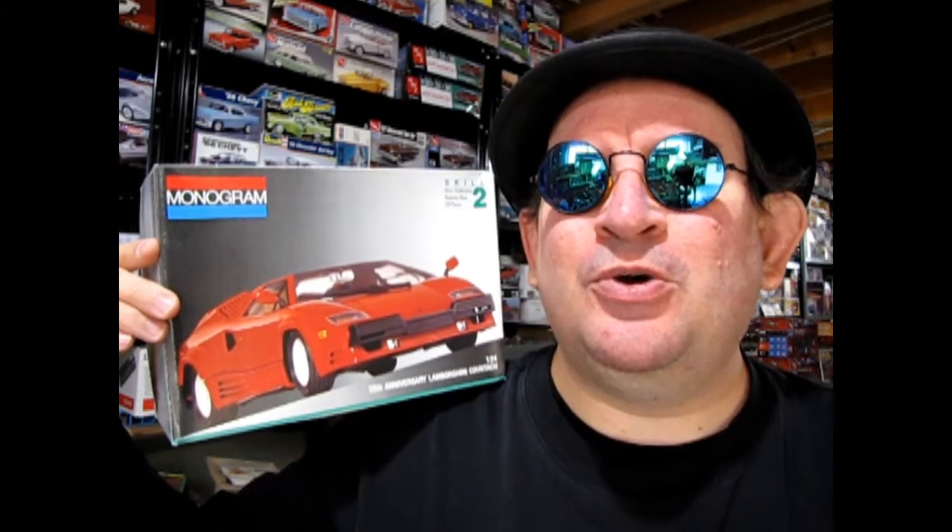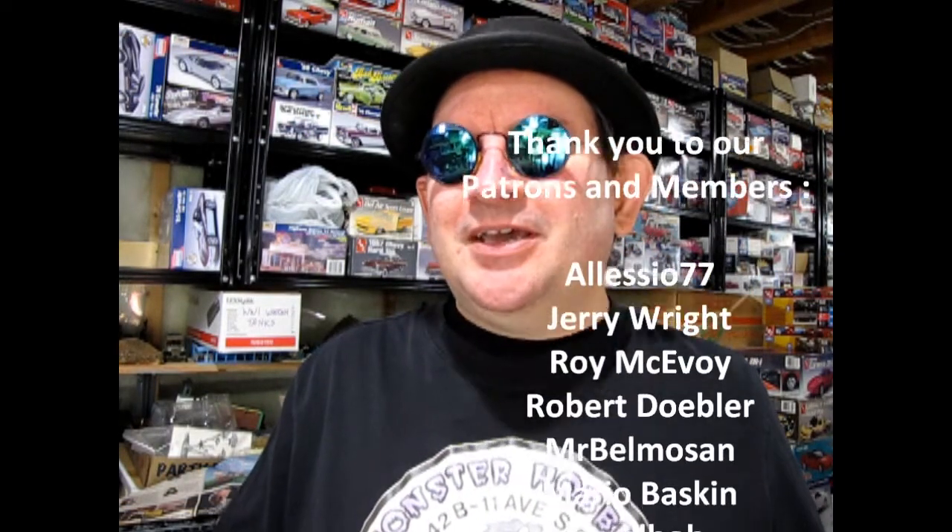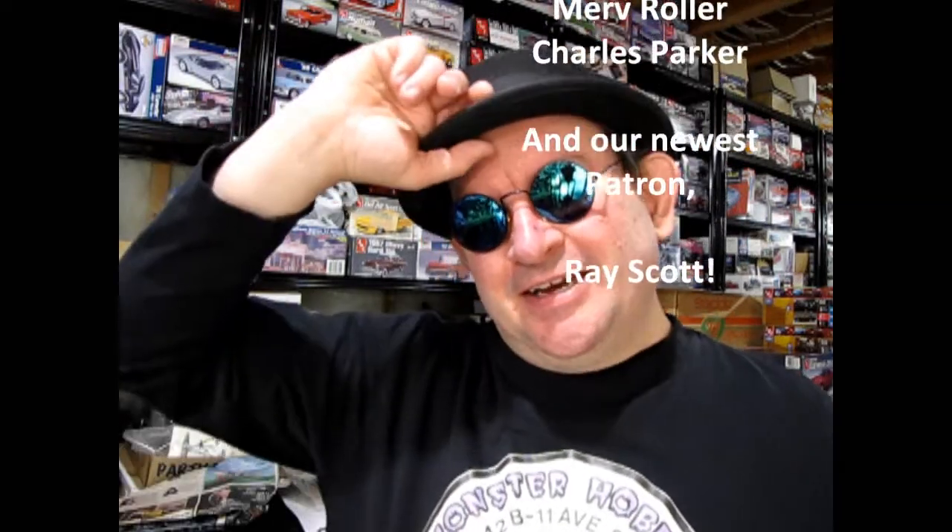Well I hope you enjoyed this bodacious ride in this amazing 25th anniversary Lamborghini Countach by Monogram, and that this video helps you in deciding what model kit to buy next. If you want to see what model cars I have for sale check out the cool link over here to our website, and don't forget to subscribe. As promised here's a really cool model car video you should check out next. I hope you can join us next time as we take a look at more of these amazing kits from the 1980s. Until next time everyone — be excellent to each other!